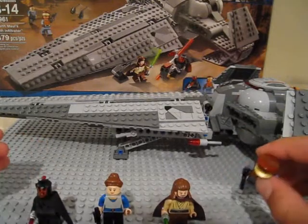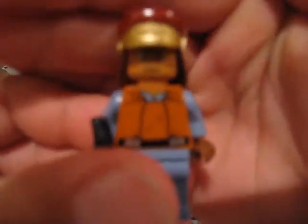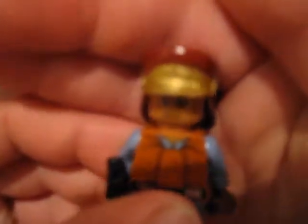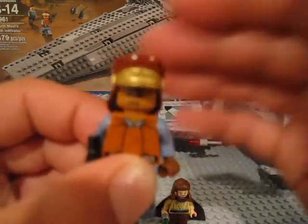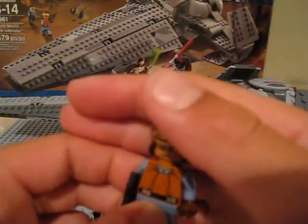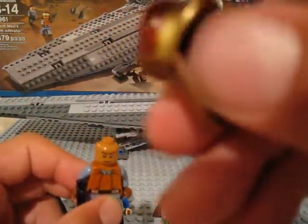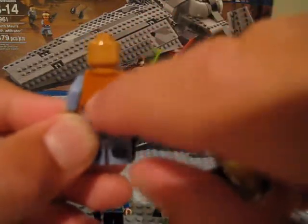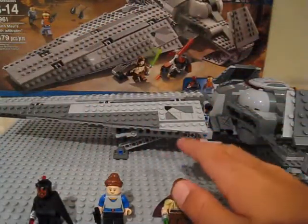One of the first figures you get is Captain Panka. Most of these figures are pretty rare — ones I didn't have until now, and figures that most people missed out on when the first wave came out around 2002. Captain Panka has a nice little hat with a little star on it, one side face printing, nice back printing, nice torso printing, regular legs, and he comes with a blaster.